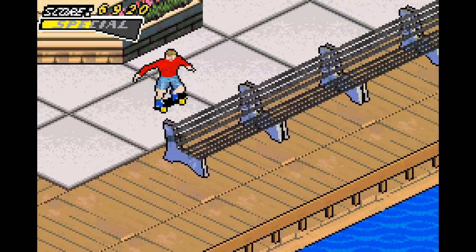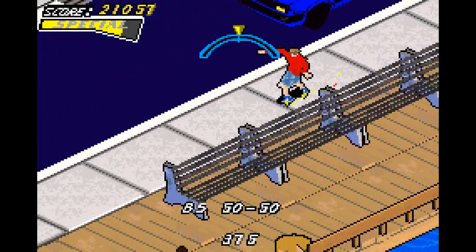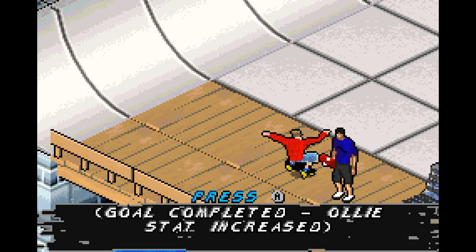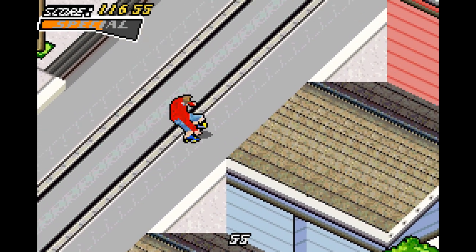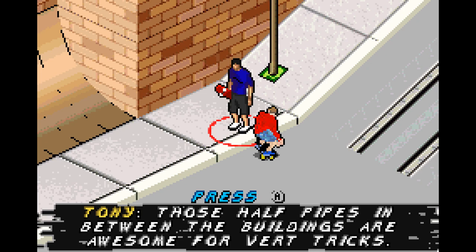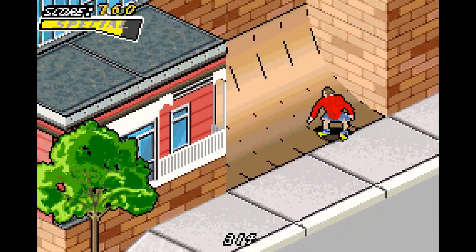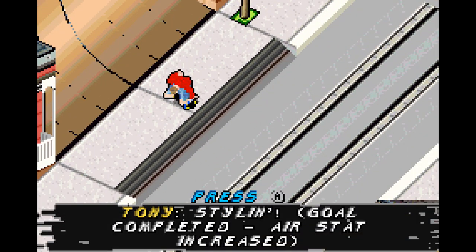Now it's time for the bleacher grind gap goal. You're probably thinking it's the San Fran Bench Hop — no. The bleacher grind gap is such a giant-ass jump, it really sucks, and you're gonna be there for a while. The stats that really matter here are speed and ollie. That one gave you your ollie stat — your last one. And this one should give you the last stat you need — air walk over the Brownstone for the air stat.